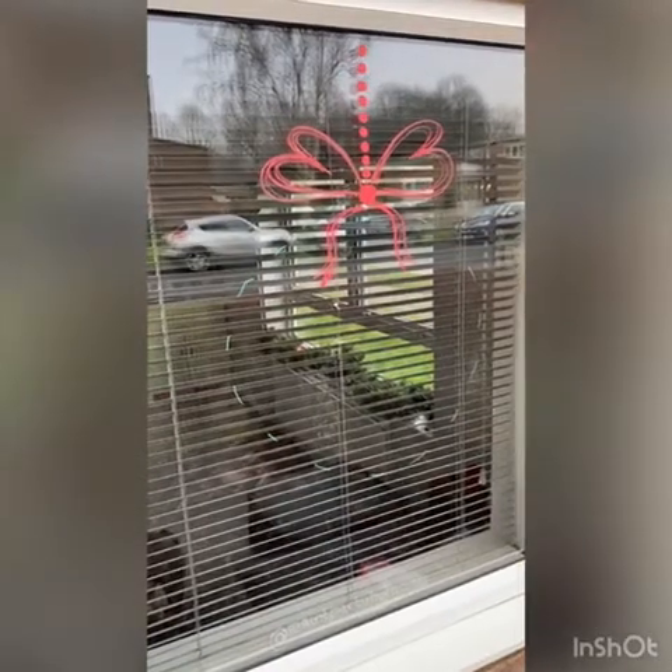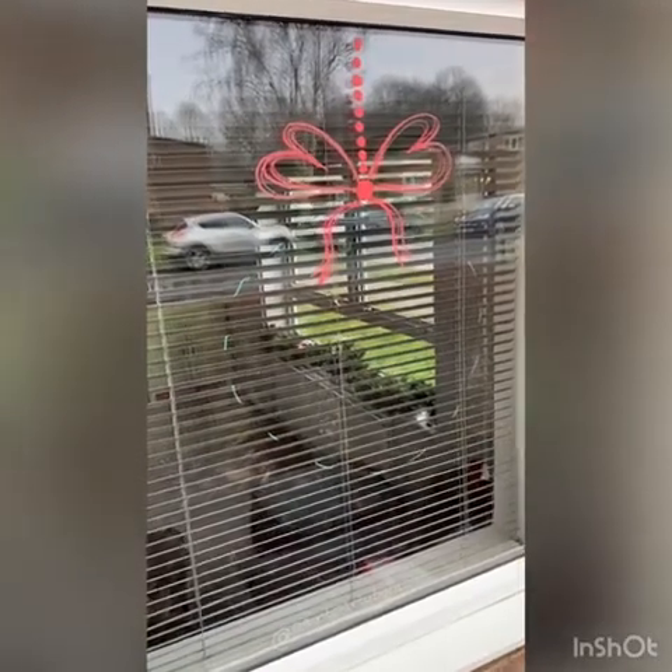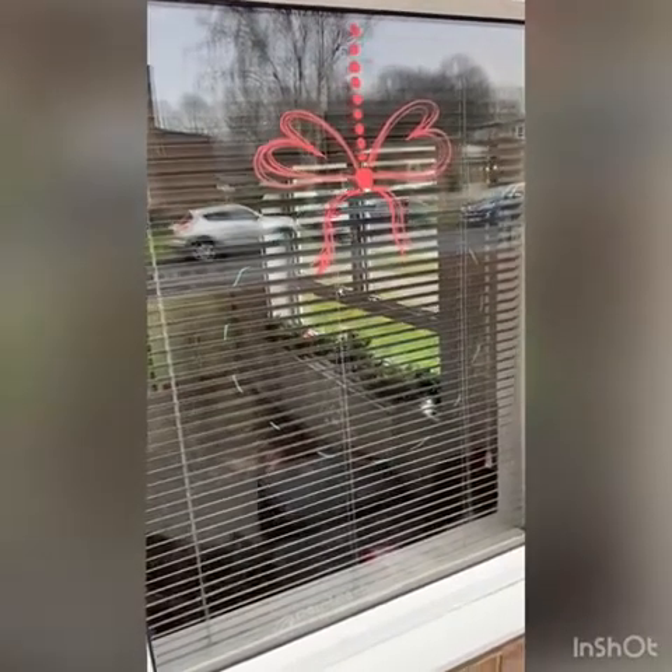Hello, Paint Party by Rachel here. Today I'm going to really quickly show you how to make your windows nice and festive using chalk pens.